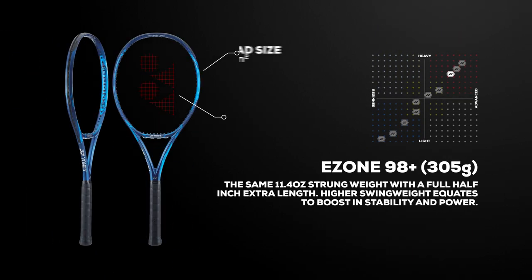The most advanced option in the E-Zone 98 series is the extended length version. Although it has the same 11.4 ounce strung weight as the previous model, this racket is a full half inch longer, giving it a much higher swing weight. As such, it is harder to swing, making it more suited to experienced players. The reward for those who can swing this racket effectively is an unmistakable boost in stability, plow-through, and power.